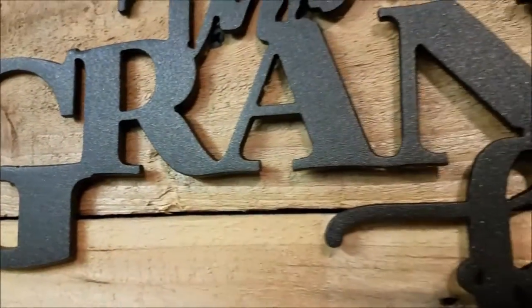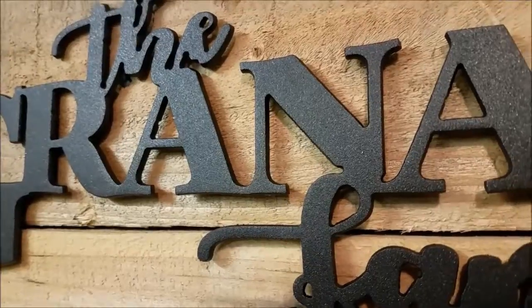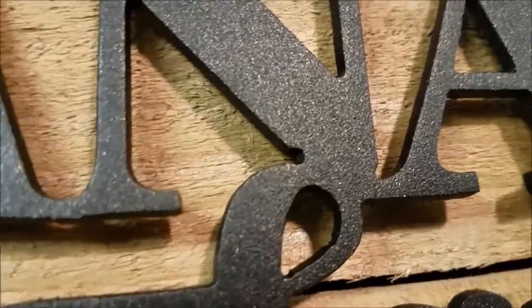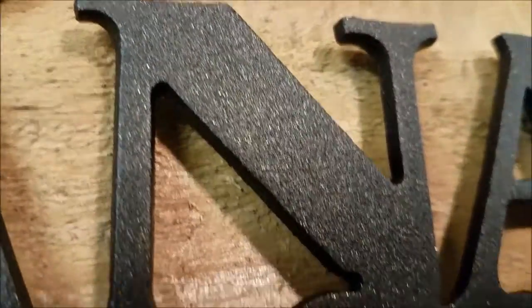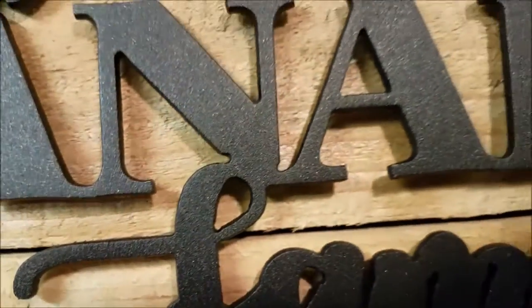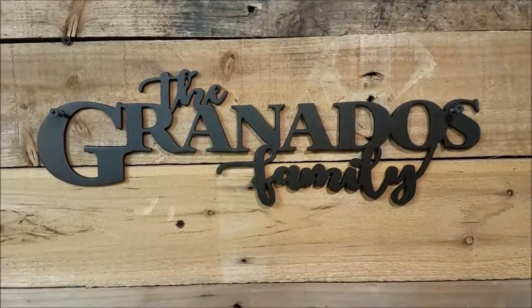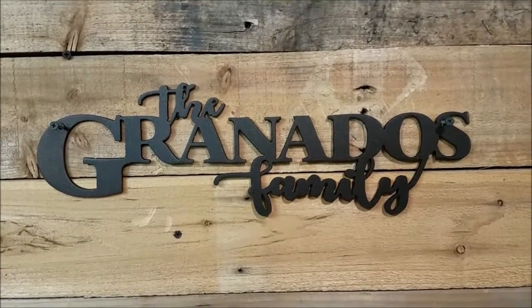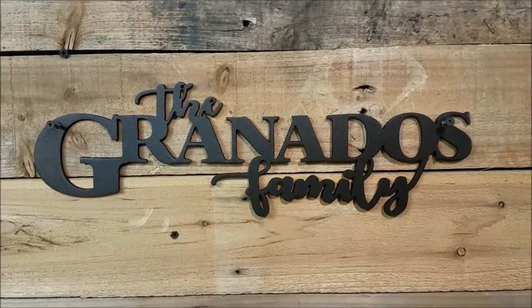It's basically a very dark gray-brown finish, but it has some flex of bronze and brass gold. It's kind of a classy finish. I think this one turned out pretty well for the Granados family. Visit lcisigns.com if you have any needs whatsoever as far as signage is concerned.